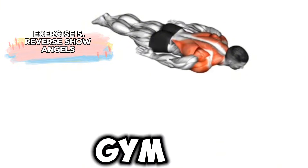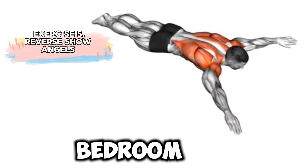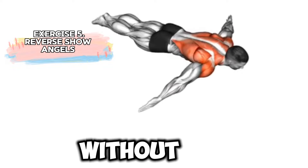And the best part? You don't need a gym to do this. Whether you're working out in your living room, bedroom, or even outside, you can get an amazing back workout without any equipment.